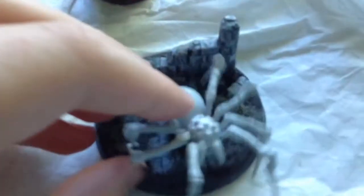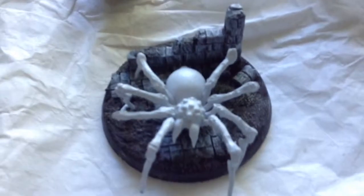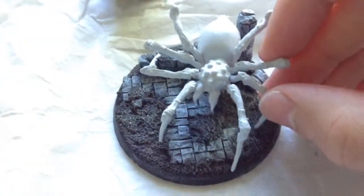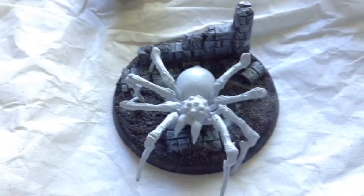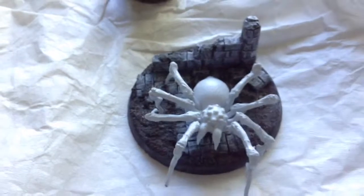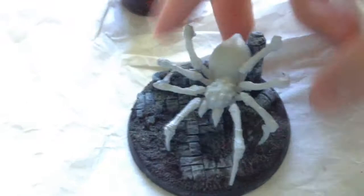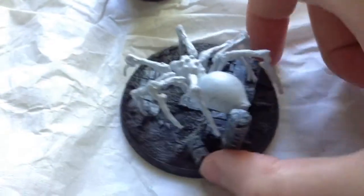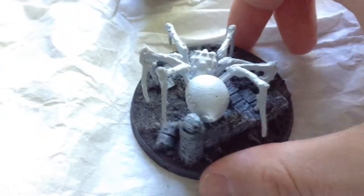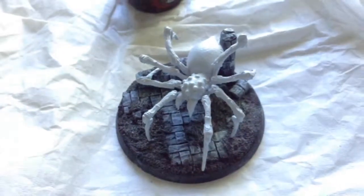So this is the spider I'm going to be putting on, and I will actually be posing it so it's kind of climbing down. I'm actually going to be using a Spider-Man spider theme, because it'd be kind of fun. I'm painting all these spiders Spider-Man style, so you'll kind of see the back legs climbing down here. I should be able to pose that pretty easily with a hairdryer. So I'll come back when the spider is back.